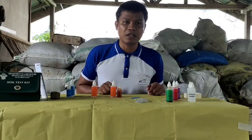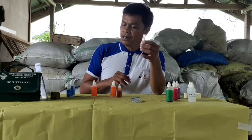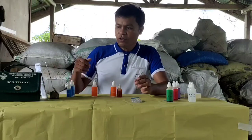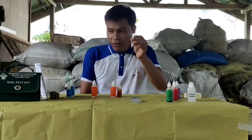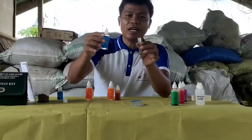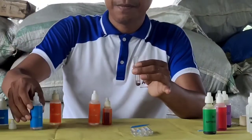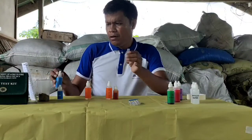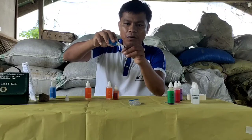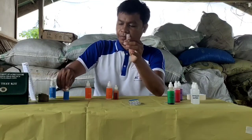Nandito na tayo sa pangatlo nating soil test — ito po yung soil phosphorus test. We have the test tube here. We put some soil here. We put 24 drops of solution P into this test tube. And then 4 drops of solution P2. We mix it by gently swirling the tube for about 1 minute.